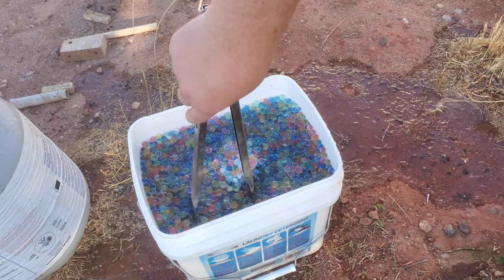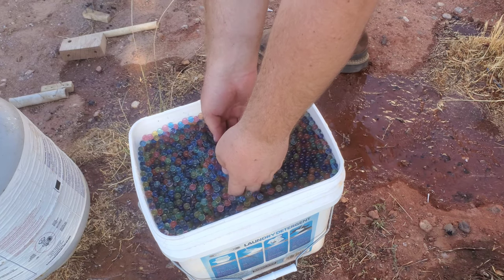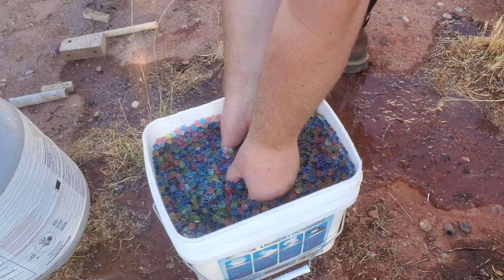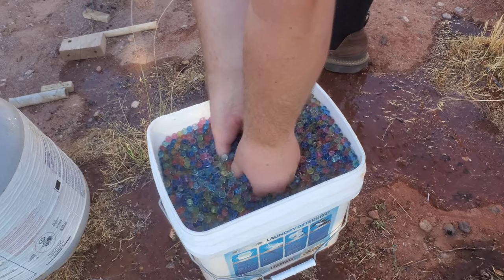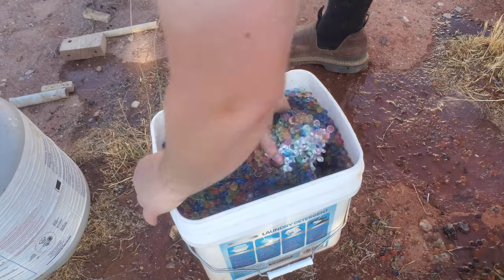I've let it cool off enough so I can stick my hands in there, but it's still a little warm. It looks like it's melted to the bottom of the bucket. Oh no, oh no.